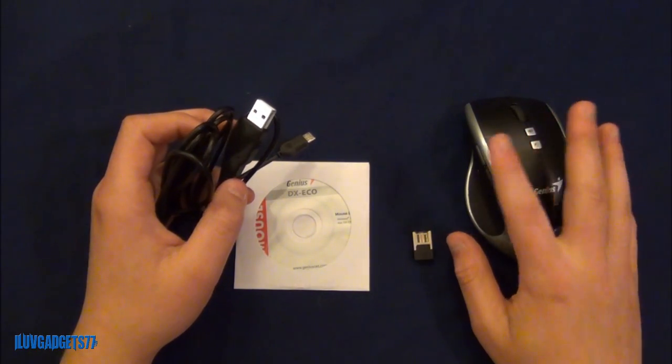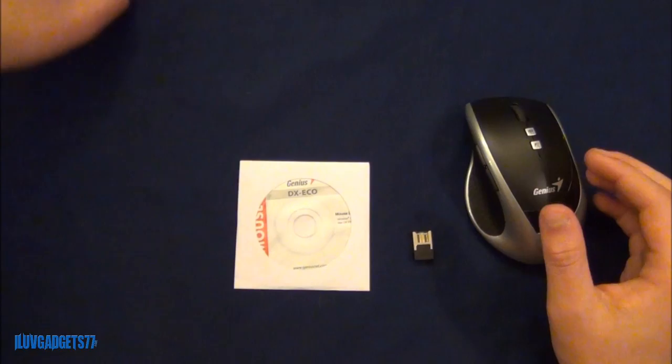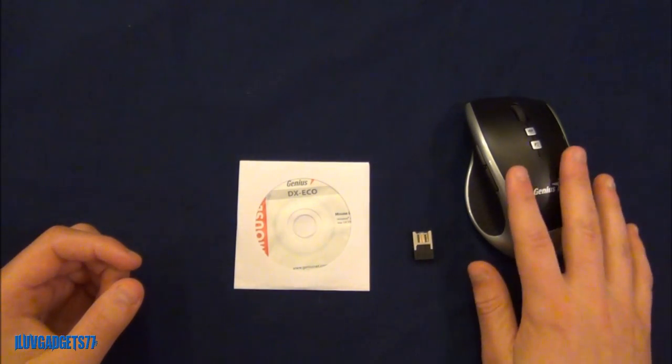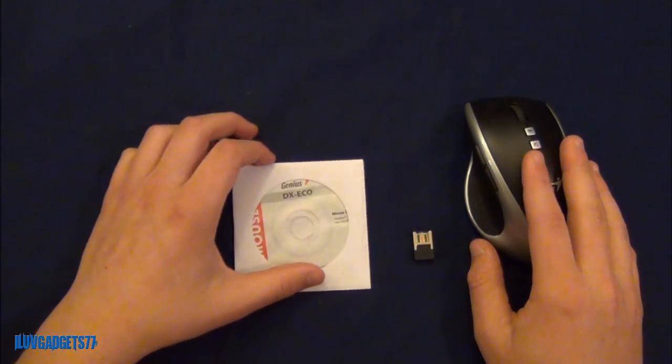This is a battery-free mouse, so it charges in only 3 minutes from dead to full, which is very fast. However, there is a flaw that goes along with this feature that I will be mentioning later.